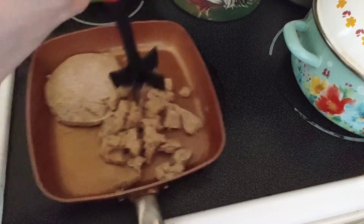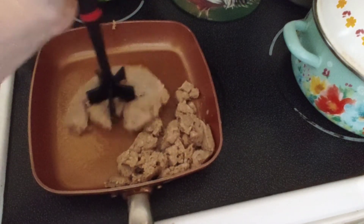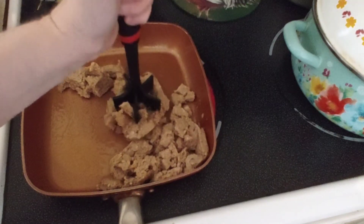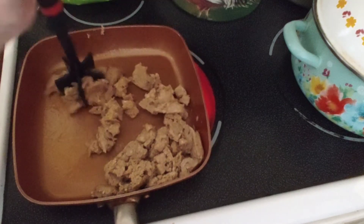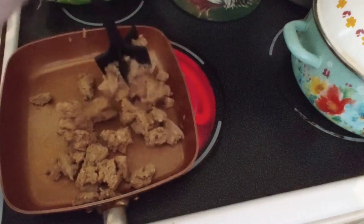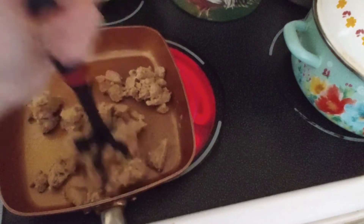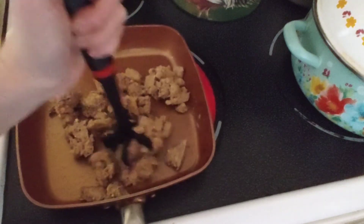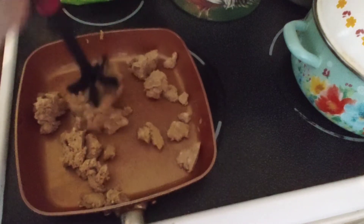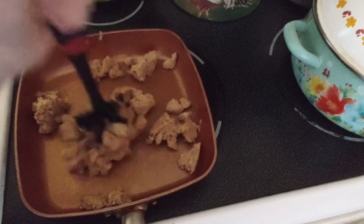Once the beef is broken up, I'm going to add in the green onion. When the green onion and browned beef cook, we're going to transfer it to the Dutch oven. We're going to add six eggs, cheese, and tater tots. You don't have to add cheese — it is optional. This is a great meal for someone who likes a really hearty breakfast.